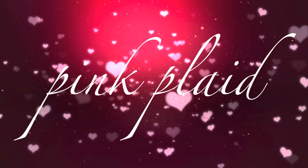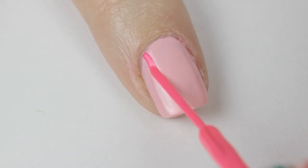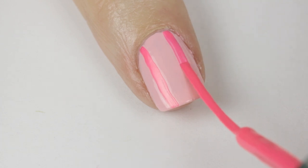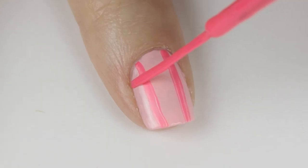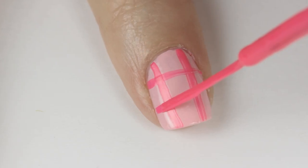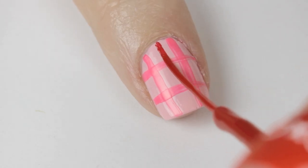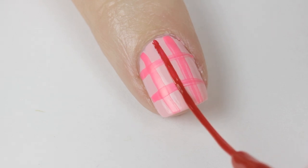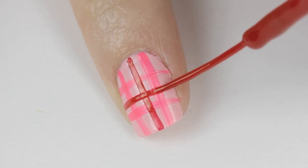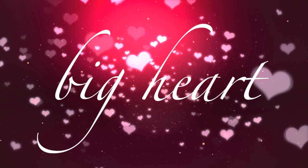Another really cute and easy design is pink plaid. Begin by painting your nail pink. Next use a hot pink striper to draw two vertical lines coming down your nail — have both hands rested on the table while you do this. Then add in two horizontal ones. The easiest way to do this is by keeping the brush still and slowly rotating the finger you're working on. Finally paint a red vertical line down the middle of the nail and then a horizontal one across it. Finish off with a top coat.